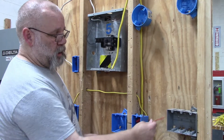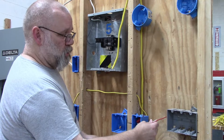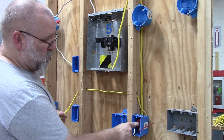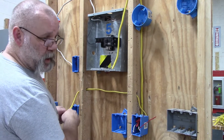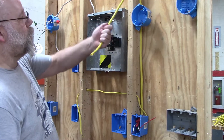In this box I'll use the red hot wire and the white as a neutral. Over in the other box, I'll have the black wire — which I sent over by tying it to the black wire from the three-wire — so the black wire will be hot and the white wire will be the neutral.